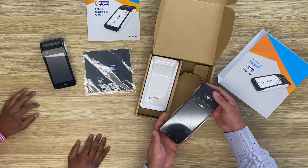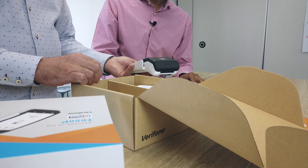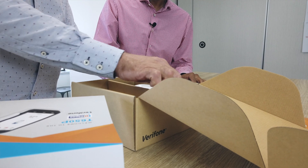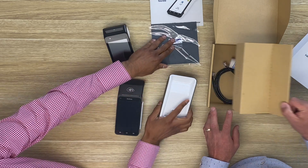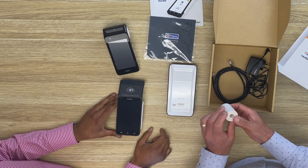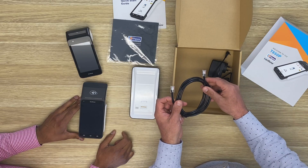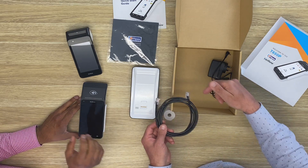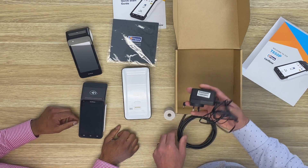We've got the terminal itself, which holds all the processing power to take transactions. And then we've got the base of the unit — this sits on that, the base helps it charge and there are also some communication ports on the back. And also in the box we've got a roll of thermal paper, what looks like an ethernet cable to connect the device from your base to your LAN port, and a power cable.